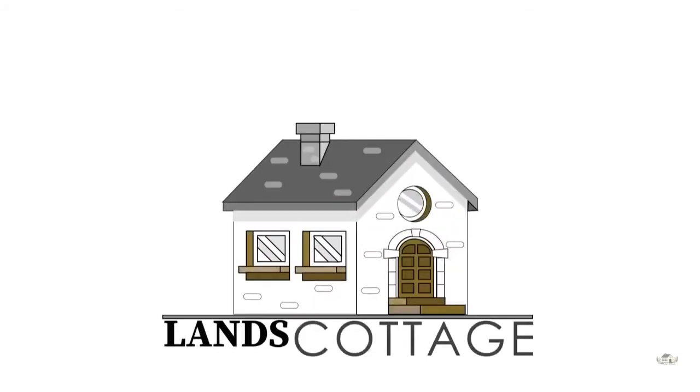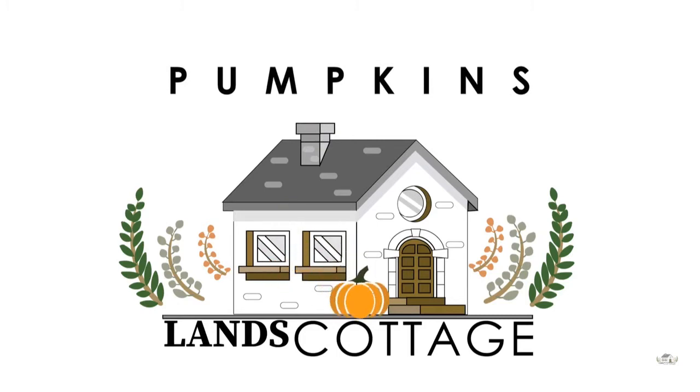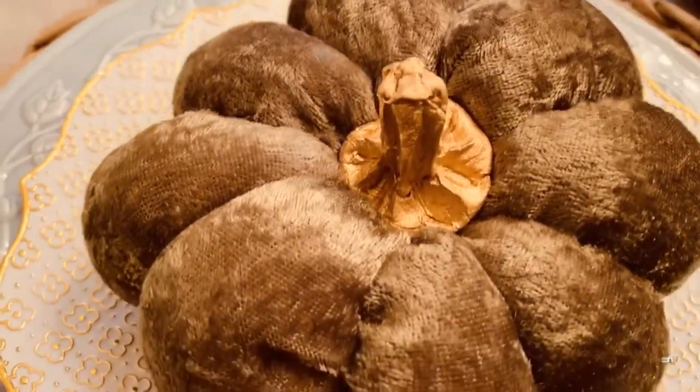Thank you for joining us at Lance Cottage, the best place for home decor and furnishings, DIYs and art. Today I'll be showing you a sneak peek at the beautiful pumpkins we'll be making tomorrow as part of our fall DIY tablescape. Be sure to subscribe to our channel and click on that bell icon so you're notified when our next video comes out.